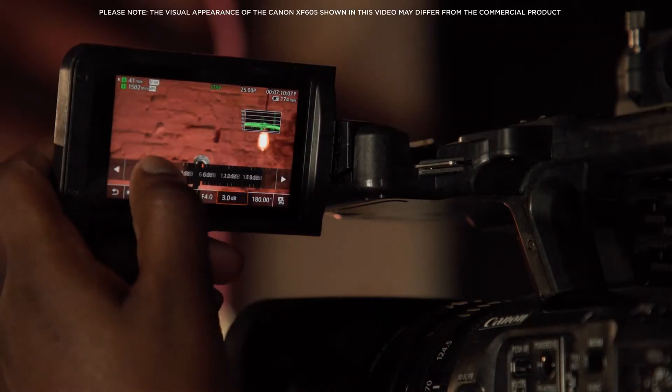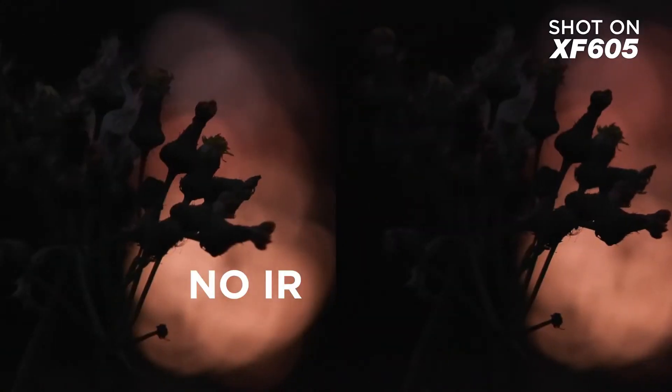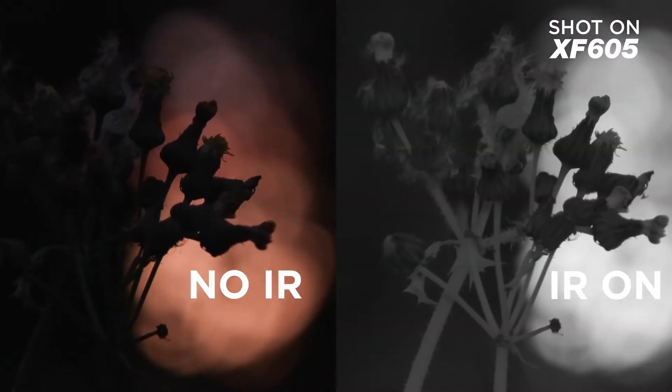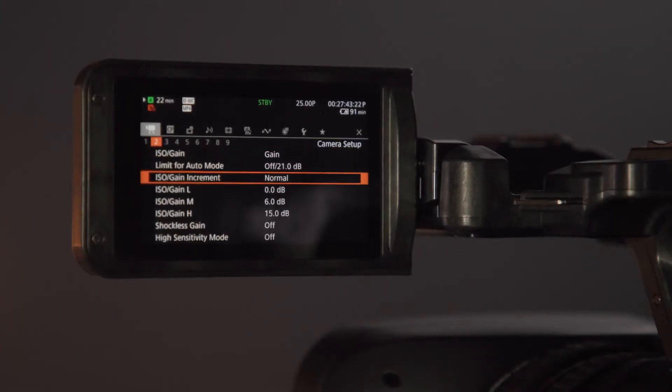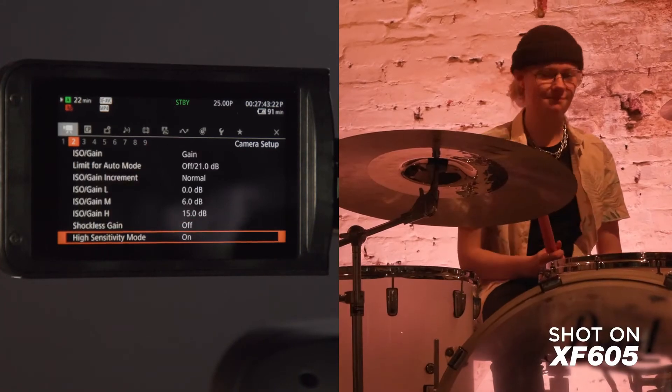Low light imaging is also improved. The sensor is already capable of low light, low noise recording, but an enhanced IR mode gives an impressive IR recording performance. A gain boost option to increase sensitivity is also available for conventional shooting in low light.